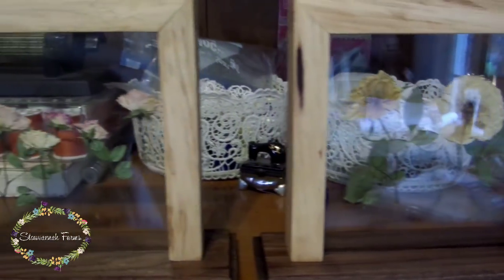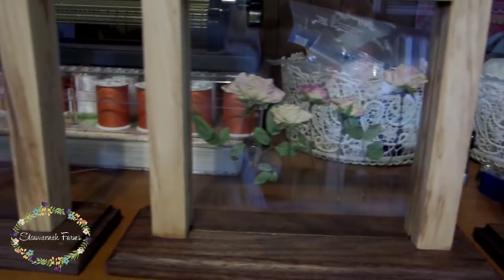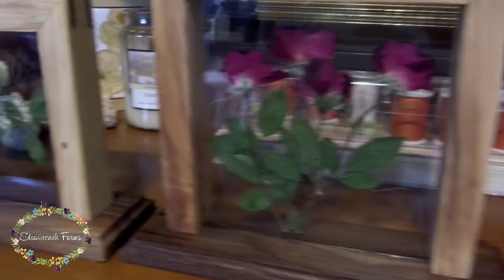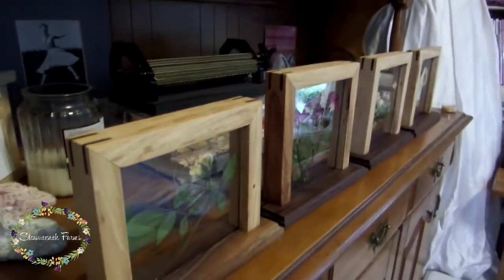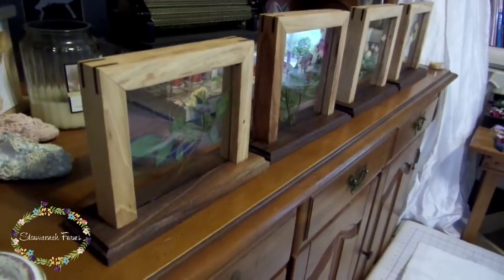So here are the finished frames. I think the whole product was so cool, and the idea of the see-through glass with the pressed flowers came out just wonderfully — I think that was a wonderful idea that she had. I just wanted to say thank you to Tim, Cy, and Steve for doing this collaboration with us. We had a wonderful time. Make sure to go check out their videos — they are linked in the description below. And as always, we appreciate y'all for watching, and we will catch y'all next time.